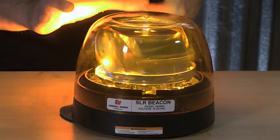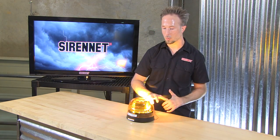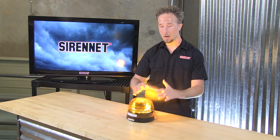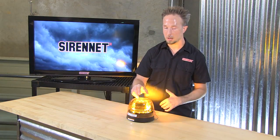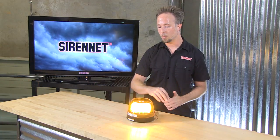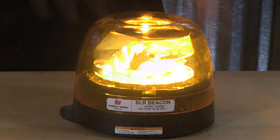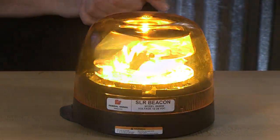It has two additional settings, and that is done in a different format — not with trigger wires. You actually take the dome off, go in and there is a pin, and by adjusting that pinning you get 75 flashes per minute — the slowest — or speed it up to 120 flashes per minute. Depending on your state lighting requirements, you can switch this around as necessary.